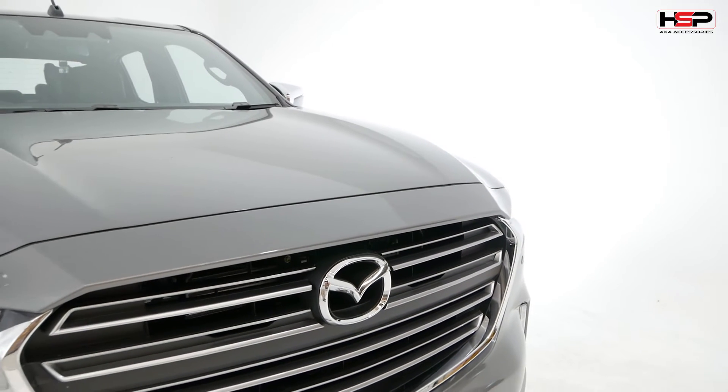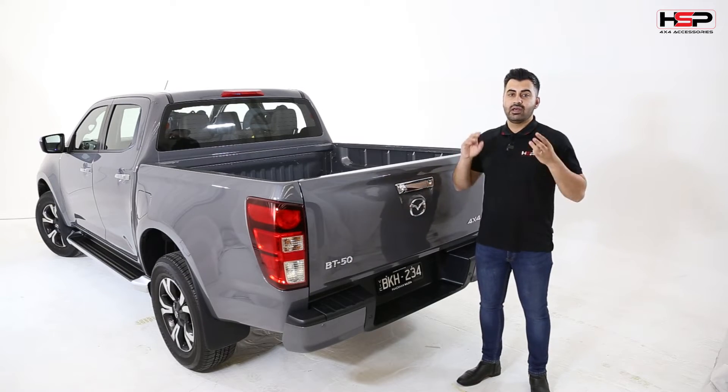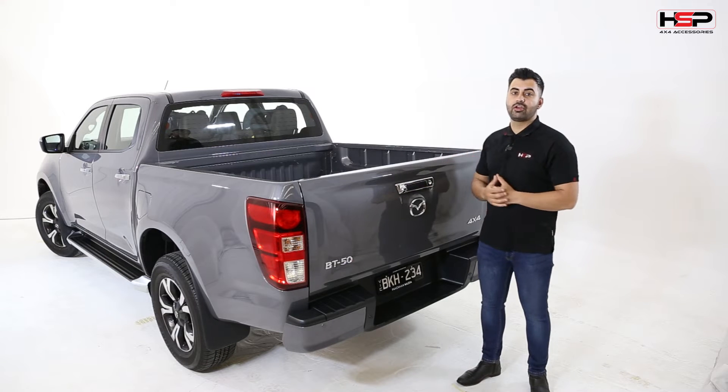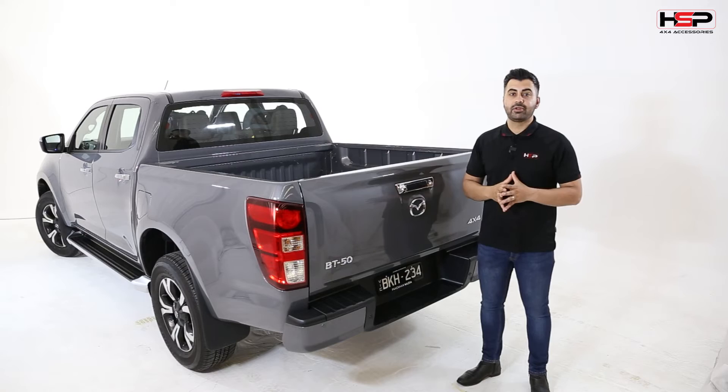We're going to take you through and show you the product development, the new products as they get released. You'll have exclusive viewing into why we're making it, how we're making it, who we're making it for, as well as a lot of the cosmetic upgrades that are really going to make this BT50 stand out from the crowd.